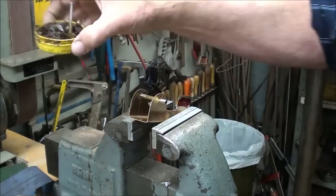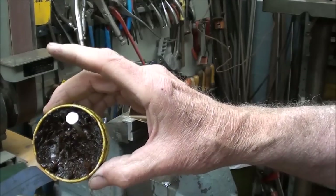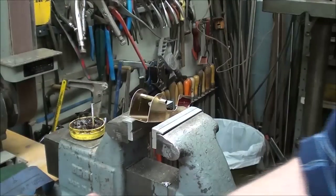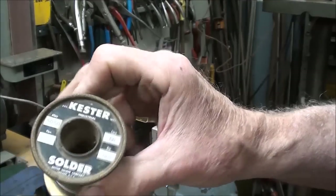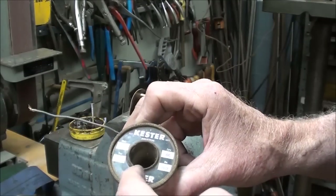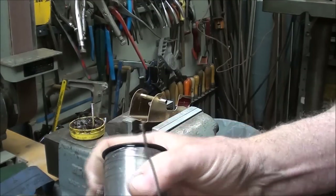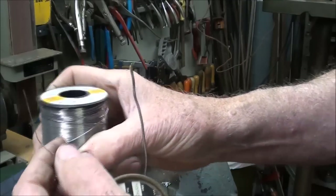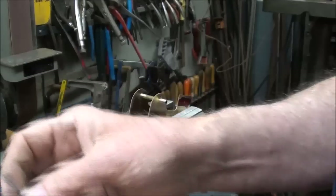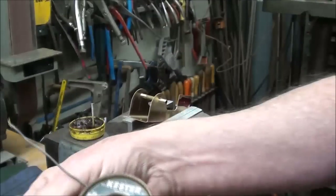Use rosin paste - do not use acid. Whatever you do, do not use acid because this is brass; it'll take the solder very nicely. I like to use a 50/50 solder and this is a small diameter - I like the small diameter because you don't get too much. This is rosin core also. Sometimes I like to use really really small solder - I've got to read the label, but this size which I believe is 62 thousandths - so that's sixteenth inch - is easy to find.